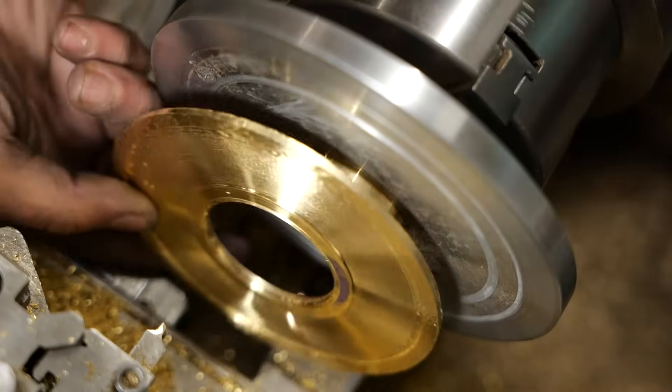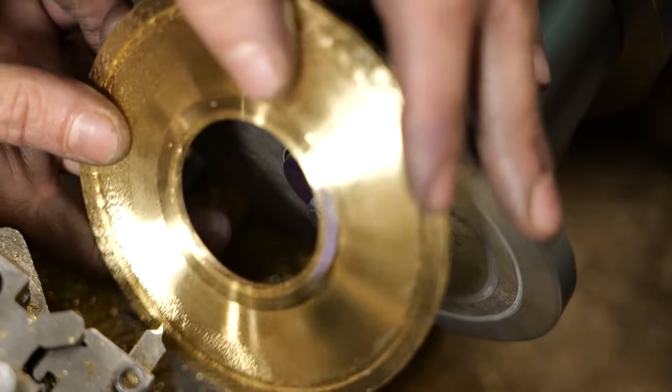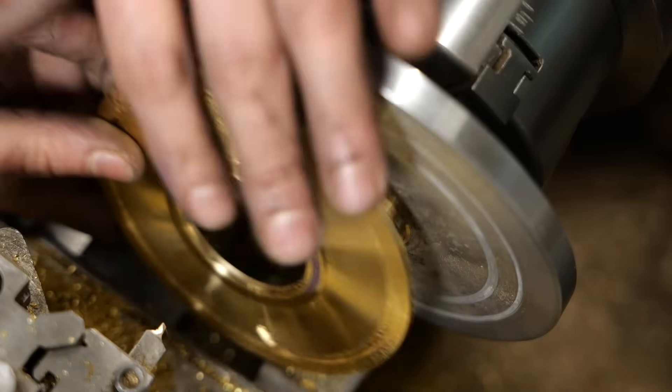Okay, it's very ugly right now, but we're going to fix this. We're going to fix this.